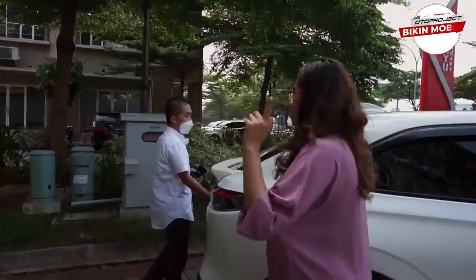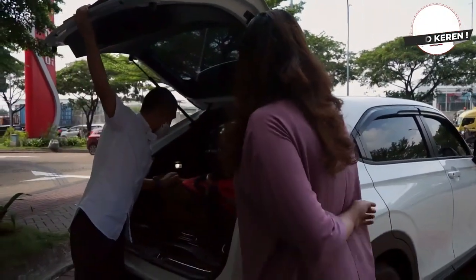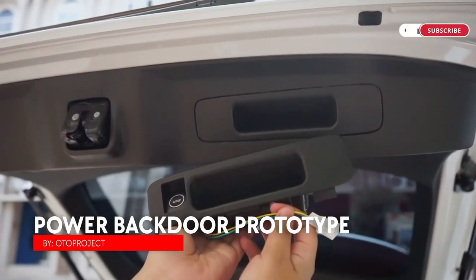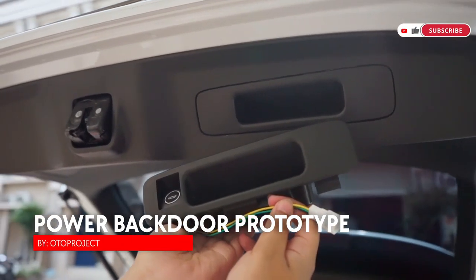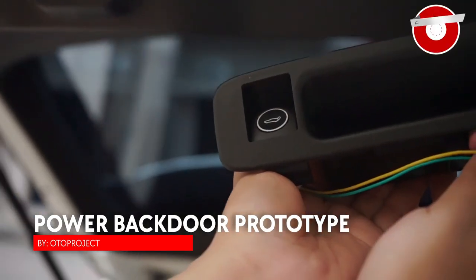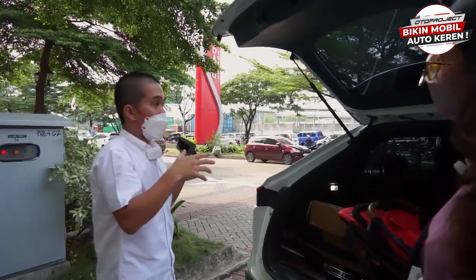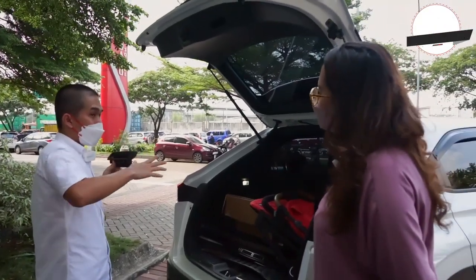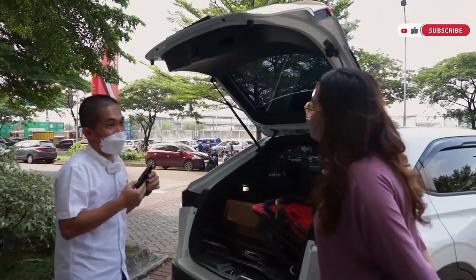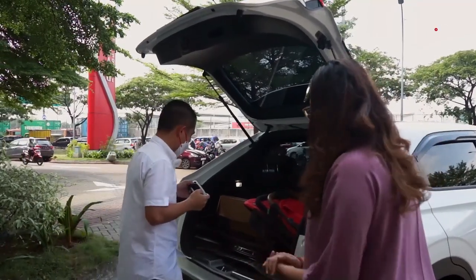Nah sahabat auto, di bagian pintu bagasi kita lagi bikin power backdoor-nya. Suite-nya kemarin kita lagi bikin dan udah pas, nanti kita produksi power backdoor-nya. Jadi untuk RS itu sudah ada power backdoor. Untuk non-RS semuanya tidak ada power backdoor — nanti diciptakan lah power backdoor versi Oto Project. Jadi non-RS rasa RS.